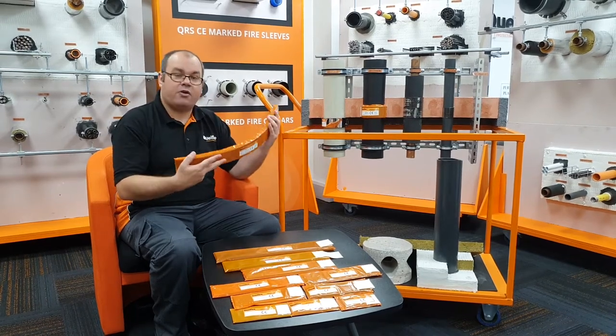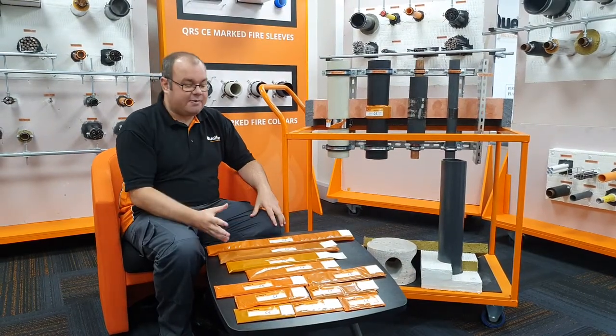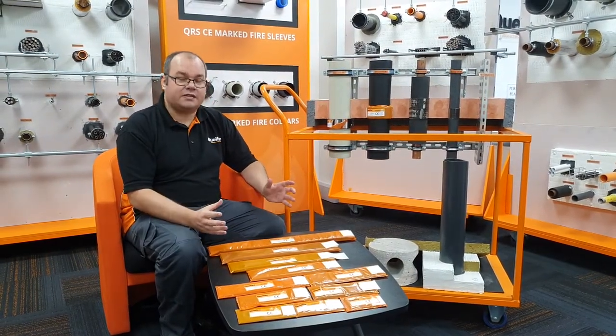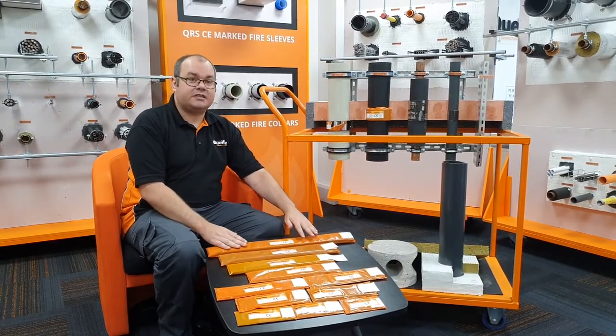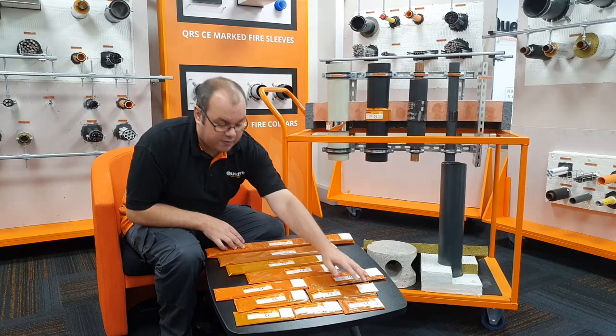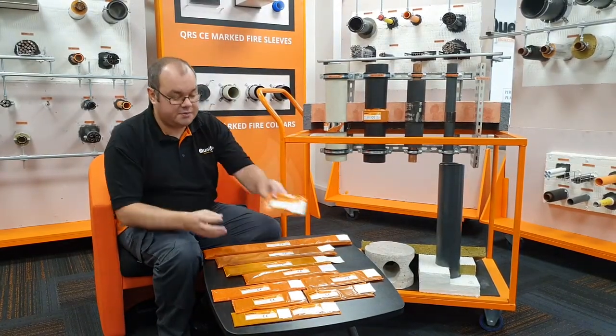You simply wrap this product around the plastic pipe when it's installed. As you can see on the table in front of me, we have a wide variety of sizes. Starting with the largest, which is the QWW 160 for 160mm plastic pipes, and going down to as little as the QWW 32, which is for 32mm plastic pipes.